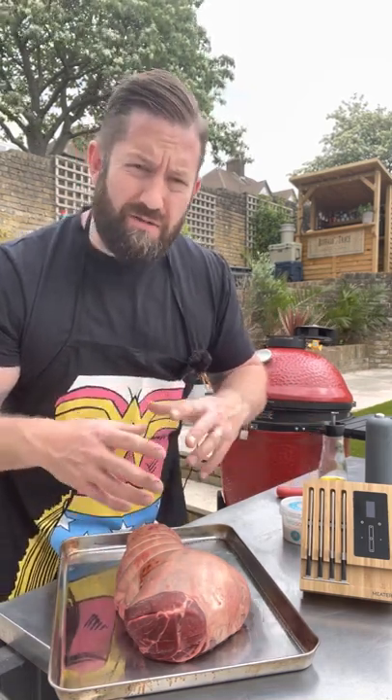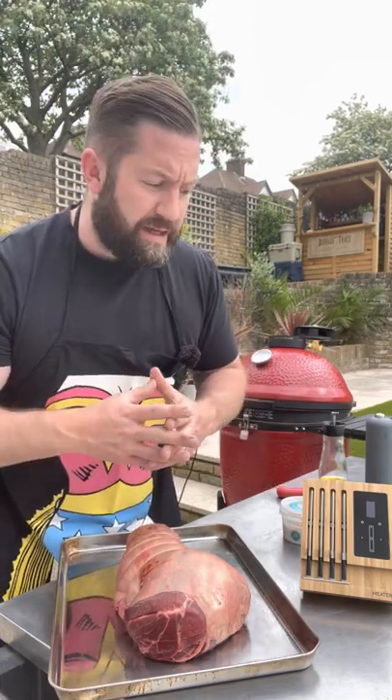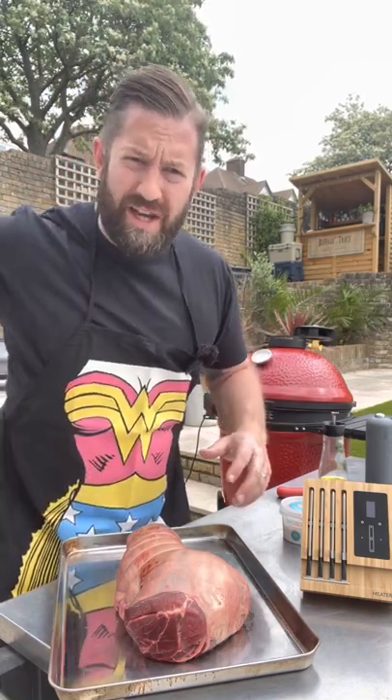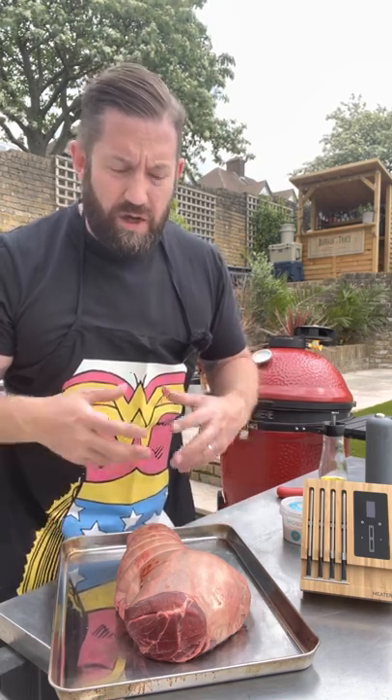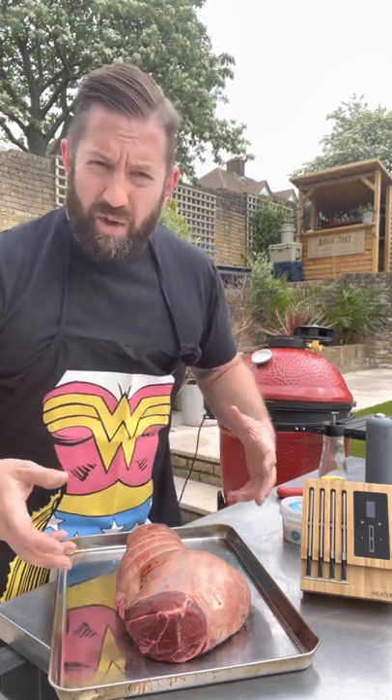We want the lamb to be around 60 degrees Celsius — fairly pink but not too pink. We're gonna serve this as a roast dinner today, so basically we're gonna cook the meat on the barbecue outside and all the other stuff's gonna be done inside, because otherwise you'd never be able to fit everything into your oven or vice versa into the barbecue.